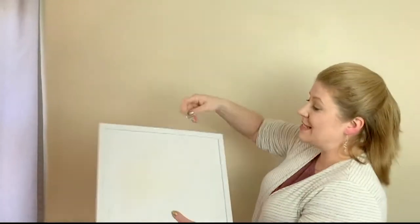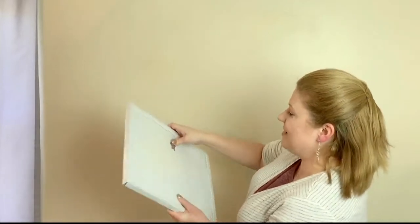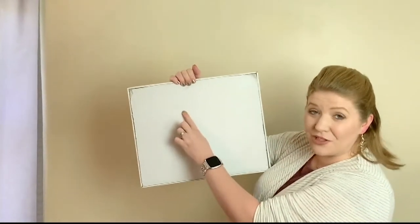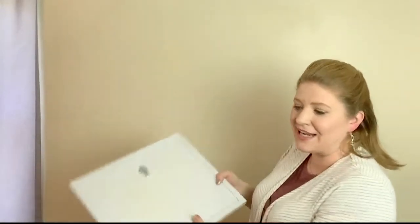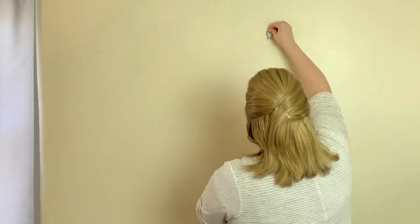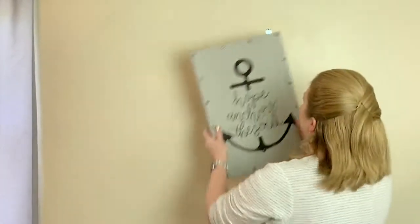Absolutely no tools required, and each hook holds 20 pounds of weight on your drywall walls. All you need to do is place it on your drywall, press it in where you want it till it's flush — and they don't even go through the back of the drywall. They are ready to hang 20 pounds of weight. Let's take a look at hanging some pictures: come into the drywall, place it where you want it to go, and give it a press till it's flush against the drywall.